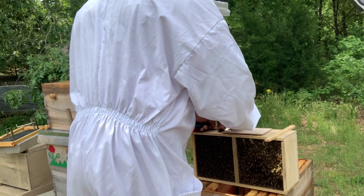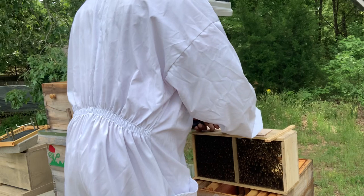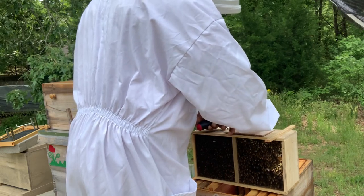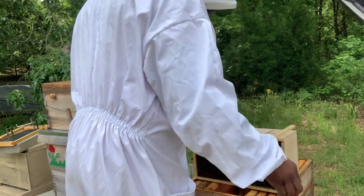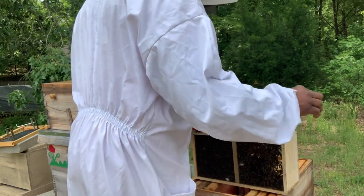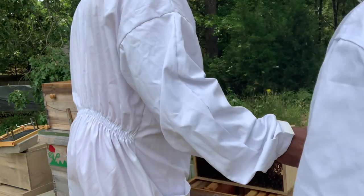Now we're getting the queen out and we're going to staple her in between two of the frames. But first we have to remove the cork so that they can eat the candy and release her.